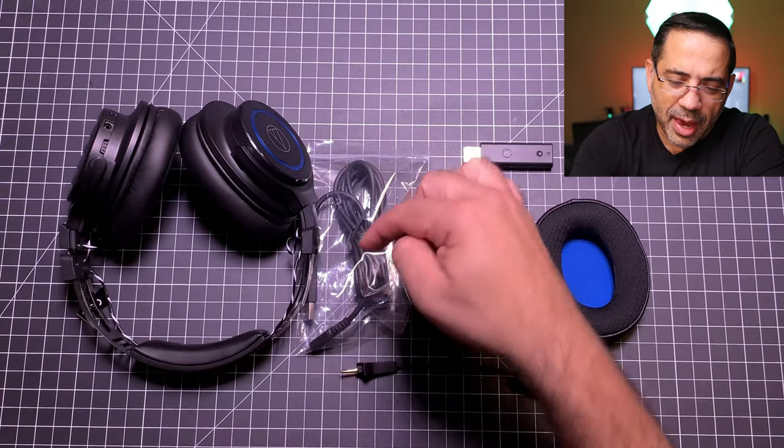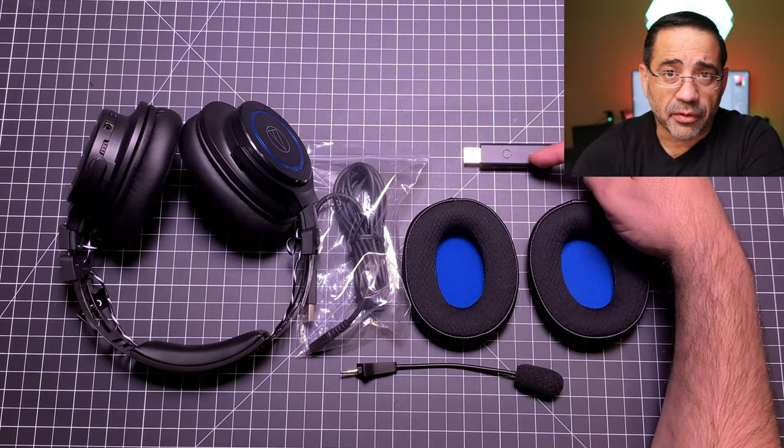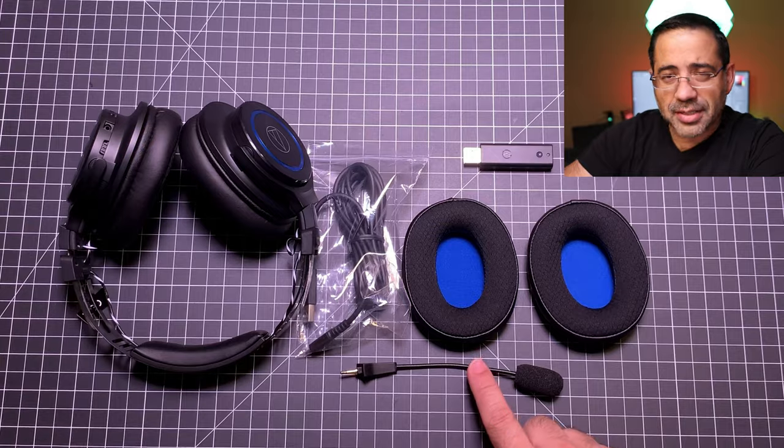Inside the box you're going to find your headphones, a micro USB charging cable, an extra pair of ear pads, a transceiver USB-A, and a mic.